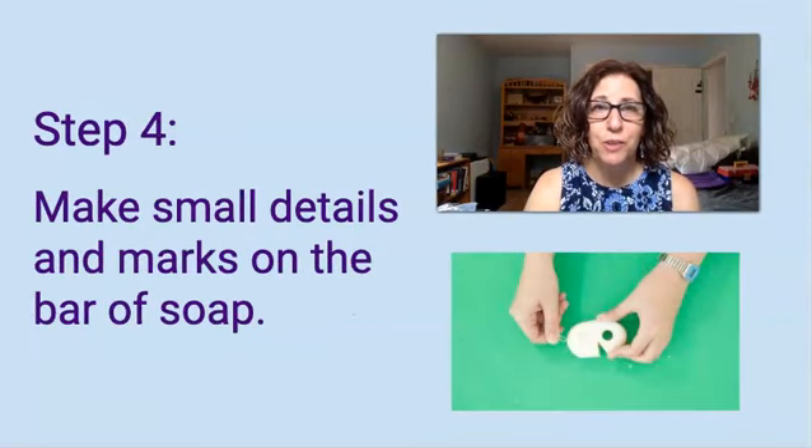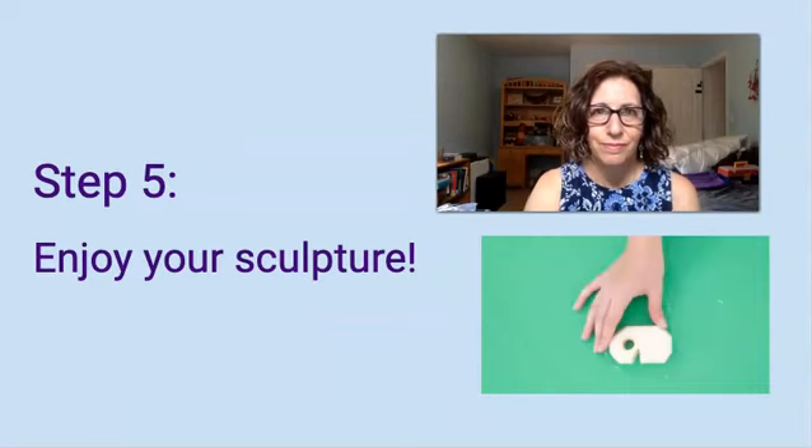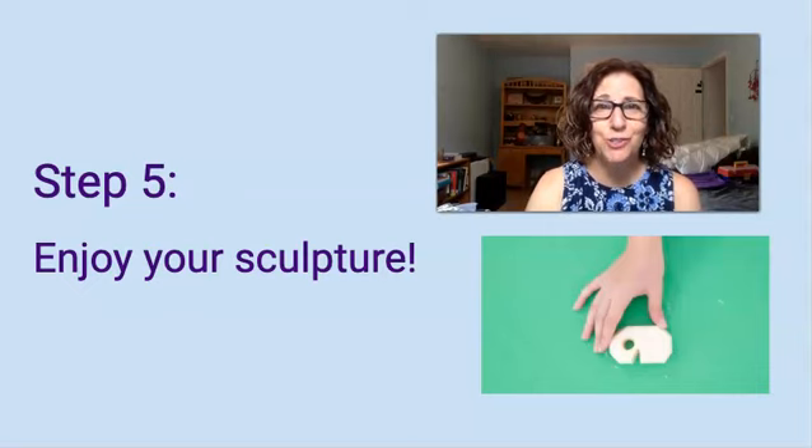Step 4: now you can make small details and marks on your bar of soap — this is where the paper clip will come in handy. Step 5: keep carving away until you're satisfied with your design. And that's it — enjoy your sculpture.